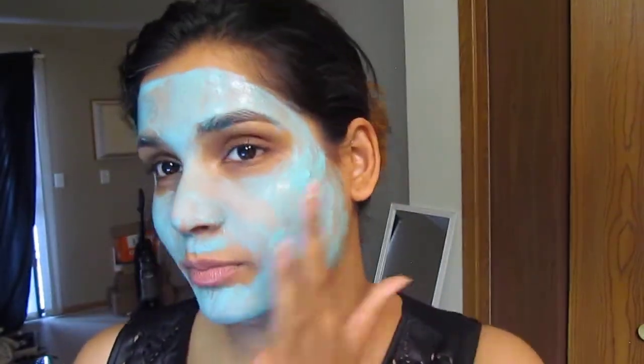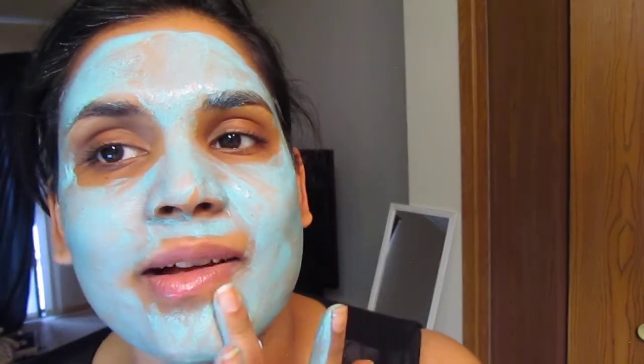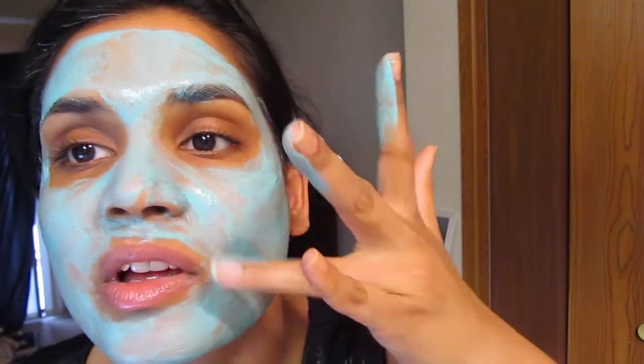I'm trying to look pretty when I'm blue — just kidding. This feels so good, it feels very cooling and moisturizing. It really feels great.